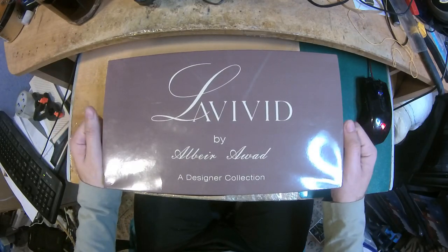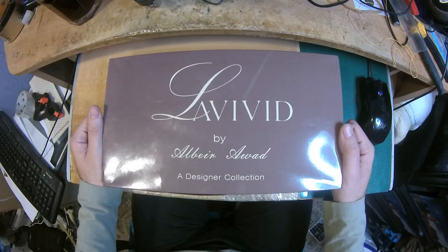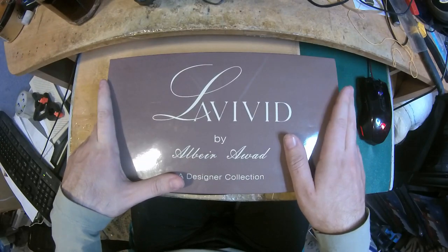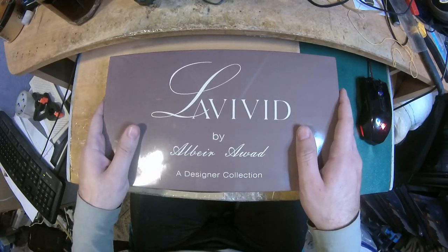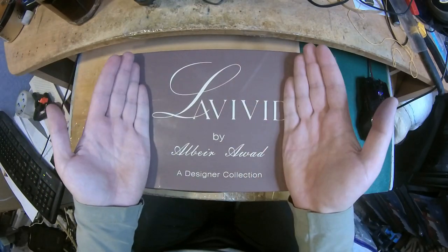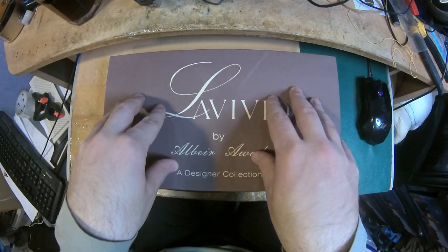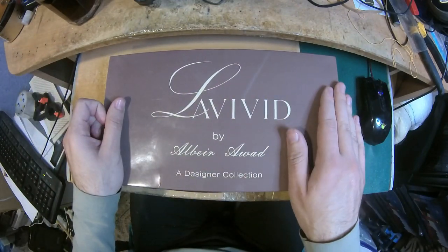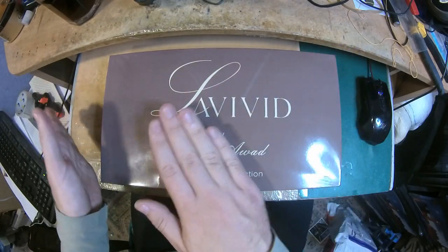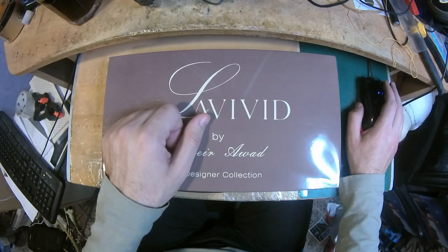Hello everyone, this is the Super Wig Maker. This is a video review of a wig by uniwigs.com. I want to tell you that I'm not getting paid — I get a free wig and then I make an honest review as if I was a customer, as if I paid for it. I'm going to give you my honest opinion on what I like or don't like. This is another wig from uniwigs.com.